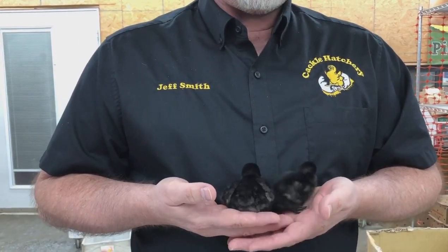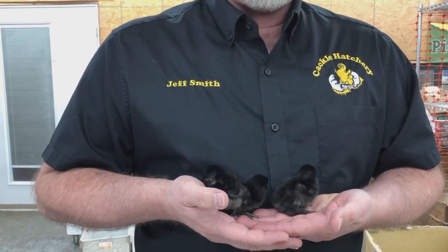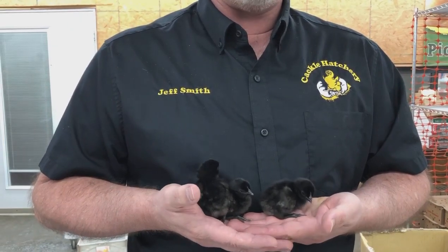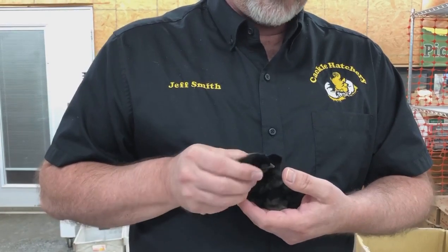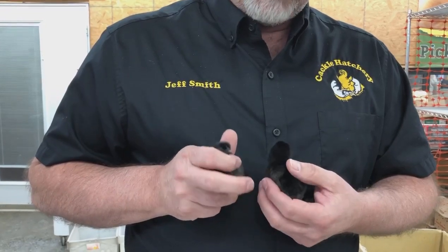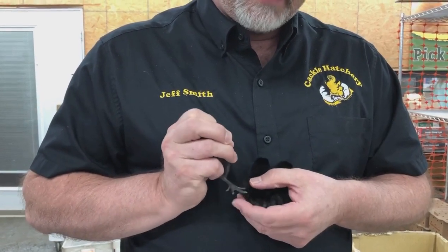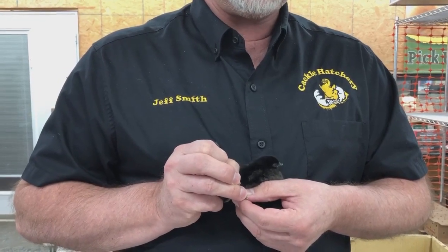Now it's a breed in progress. You have what's called some pigment leakage in the I.M. Samanis, so it's just an ongoing process of culling and keeping your very best to keep that solid black pigment going. Inside their mouth will be solid black, their feet will be solid black. Right there you'll see part of that toenail has a little white to it — that's some pigment leakage there.